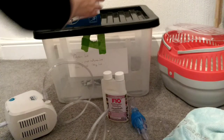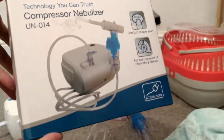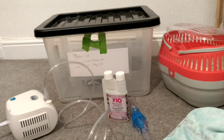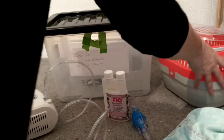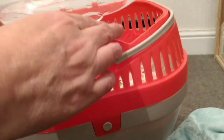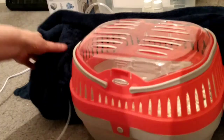First off, I bought the cheapest nebuliser I could find on Amazon — I think this is about £37. And then you'll need a chamber. A couple of ideas: you could use a travel carrier and then put a plastic bag around it and try to put the nebuliser through it. You could also cover it with a towel or something — anything just to stop the vapour seeping out.